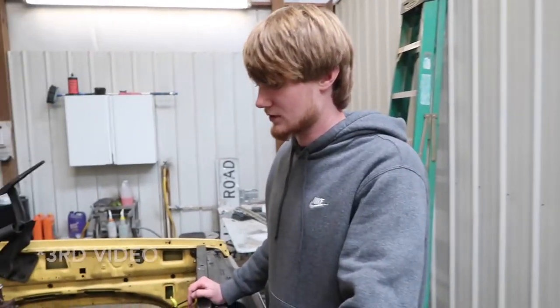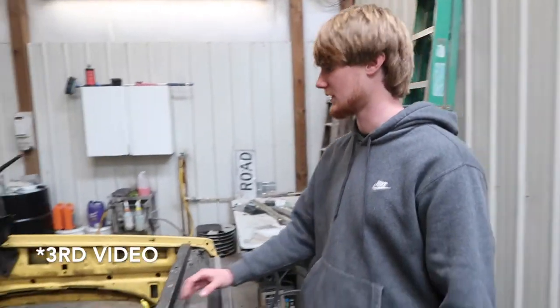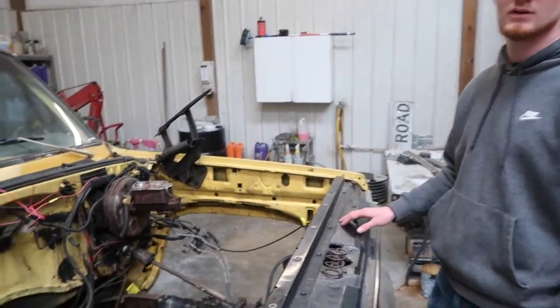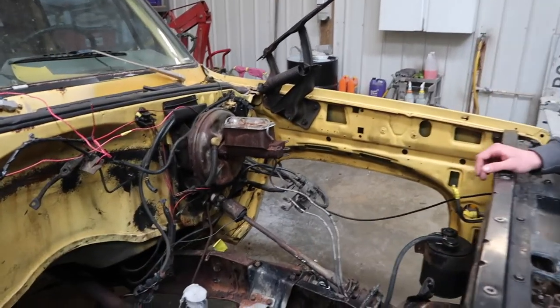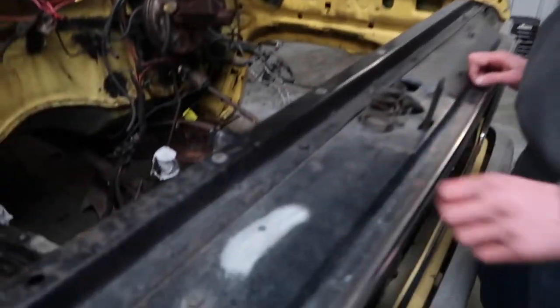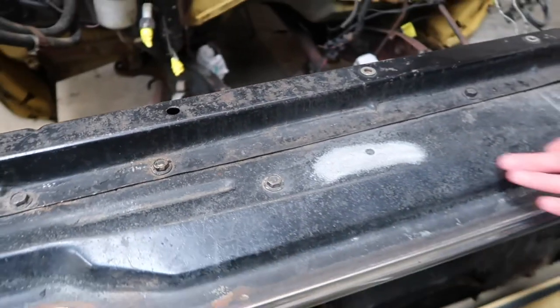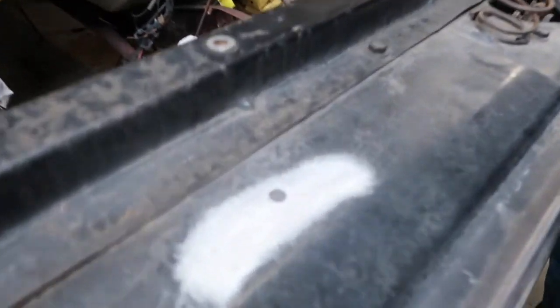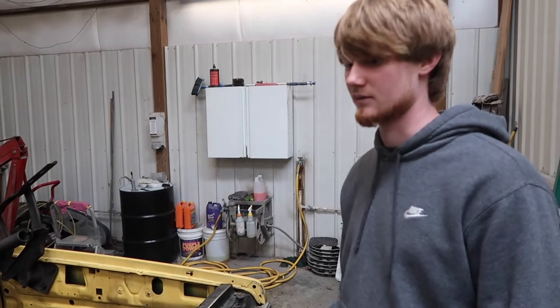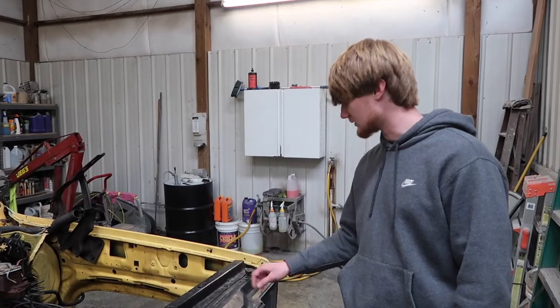We made it back to our second video of the 79 C10. On this one we'll be cleaning up under the hood and eventually get the motor back in it. What we're gonna start off doing — you see this top rail, this radiator support — we're gonna be sanding it all down to bare metal like we've done right there. This thing's got little pits in it, it's just rough, and it's 40-year-old paint, so it's time to refresh it.